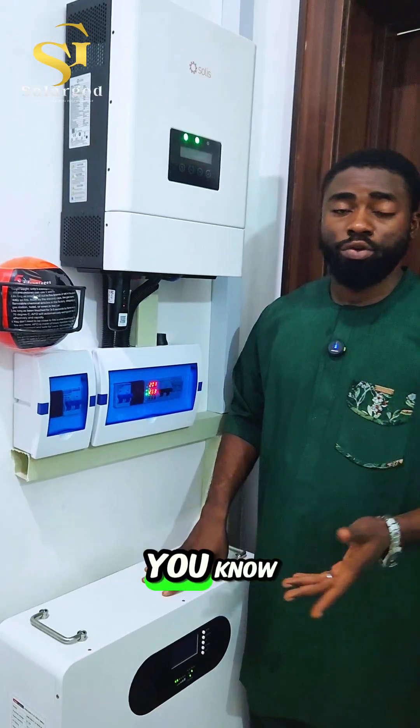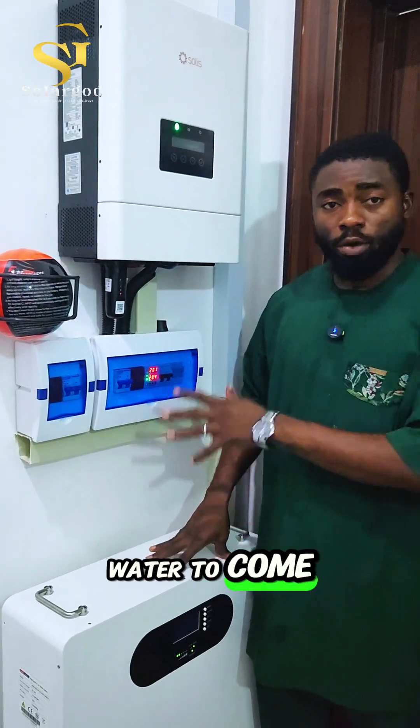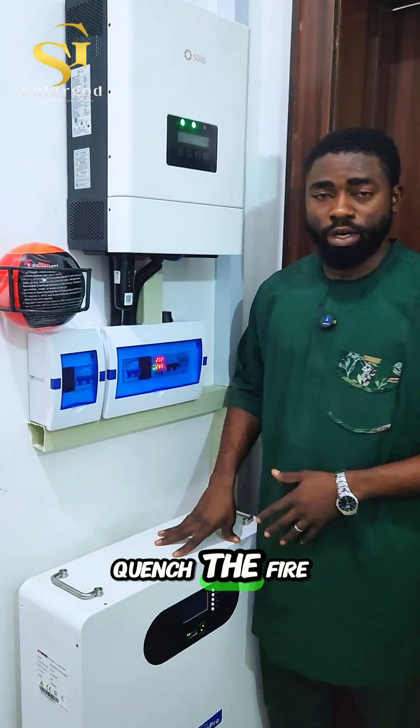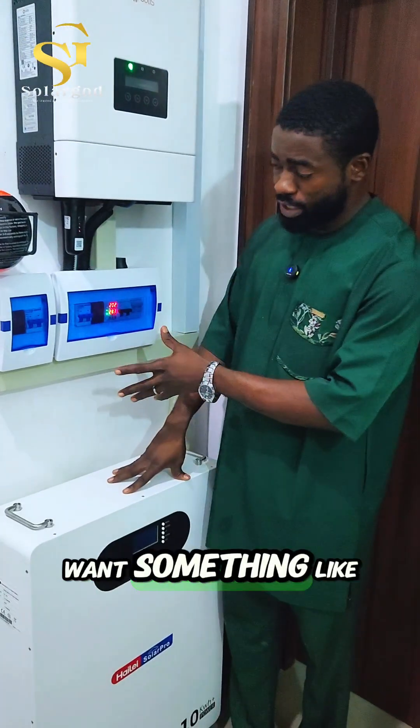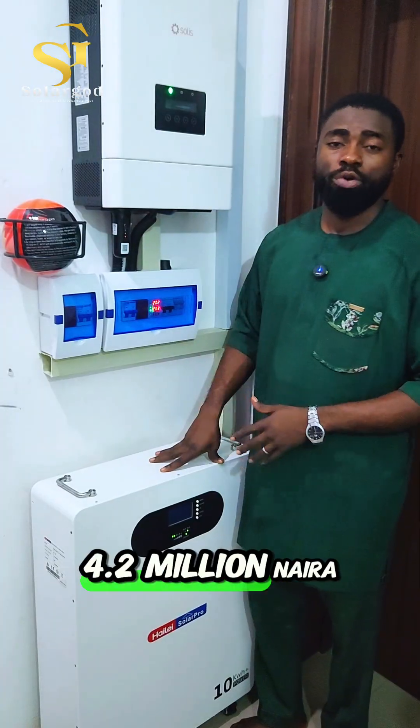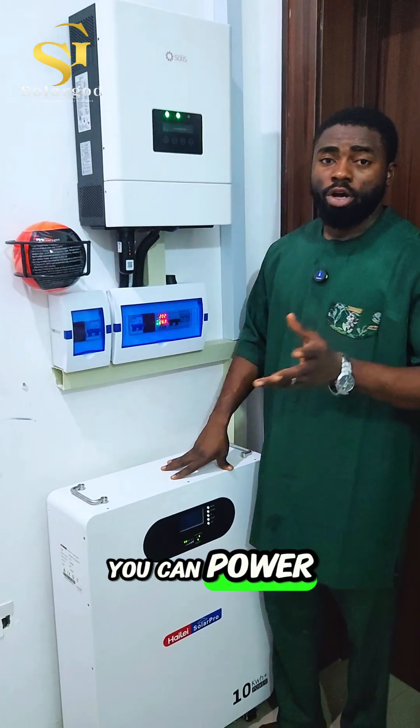This is a fire extinguisher to protect this place in case of a fire outbreak. We don't have to go looking for fire service or water to quench the fire — this will just activate to quench any fire around here.